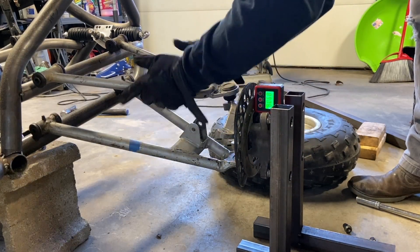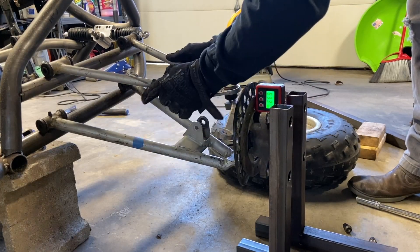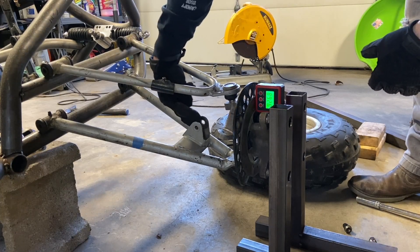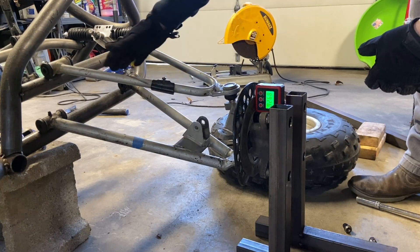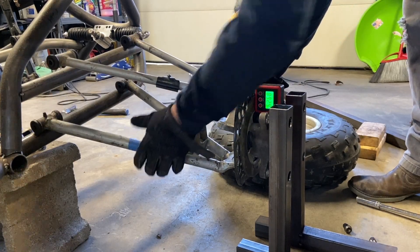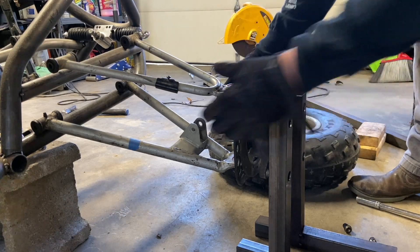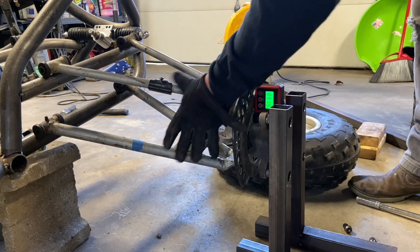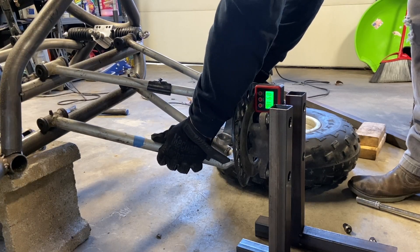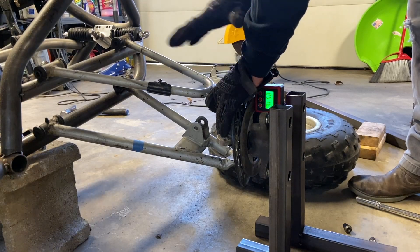Caster is important even though there's caster built into the chassis. You still have the shock clearance on the upper a-arm to consider - if you have too much forward, your ball joints are going to let you do it but your shock is going to run right into your upper a-arm. Having this amount of control over exactly where you put these arms is going to be epic for the total front end.